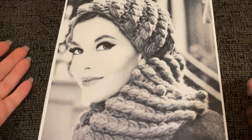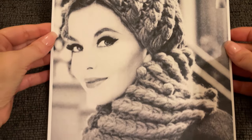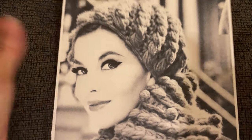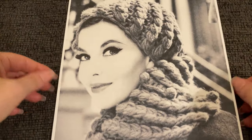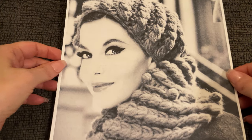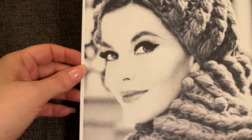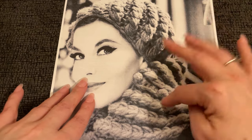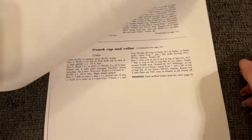Hello! Welcome to Just Vintage Crochet. This pattern comes to us from the 1960s. I don't know specifically what year, but it came out of a magazine from the 1960s. Doesn't she just look so stunningly 1960s? I'm obsessed with this woman's face in this photo, but we're going to focus on the hat and the cowl — but they call this a collar.